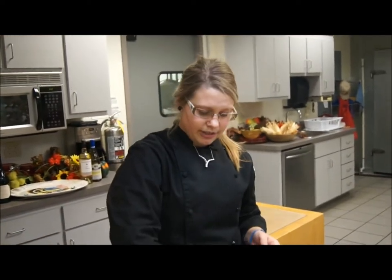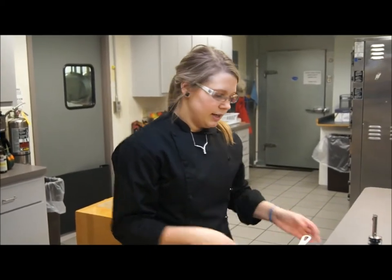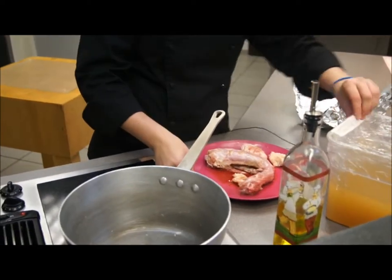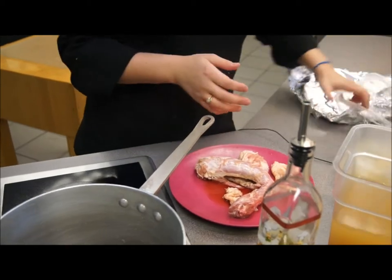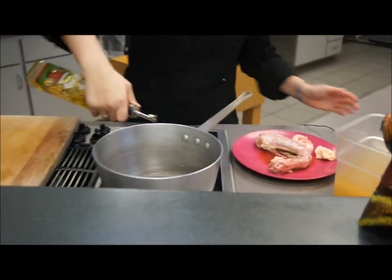Now that the turkey is going, I'm going to show you how to start the gravy. The gravy is going to take about as long as the turkey — around three to four hours — because you're going to let the stock reduce. I have the giblets and the neck bone here, and I'm going to put a little bit of oil into a saucepan.